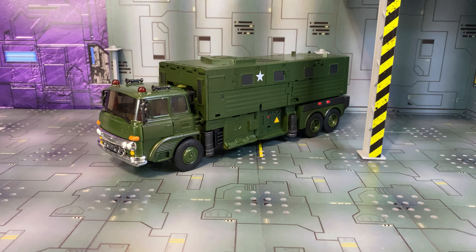Hey everybody, welcome to Review Time with iSlipp. I'm iSlipp and today we are checking out the X-Transbots Bulwark, which is a masterpiece take on Bulkhead.